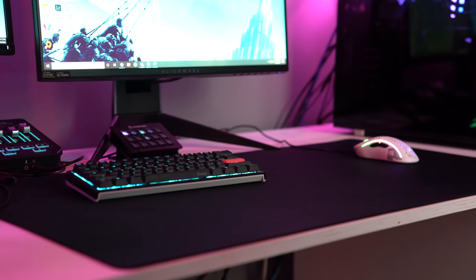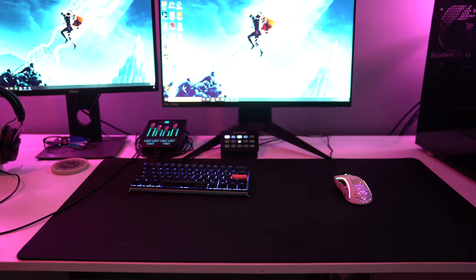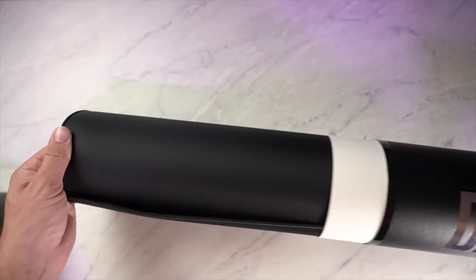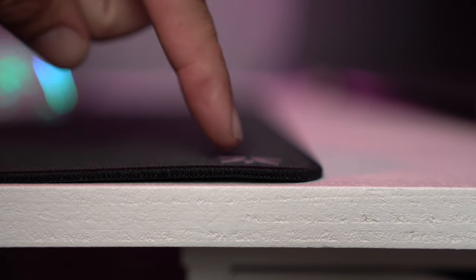What I have here is the extra large version, which I love — I just like bigger mouse pads that take up the majority of my desk, and this one definitely does. The extra large comes rolled up in a nice tube. The XL measures 950mm by 550mm with a thickness of 3mm. Fnatic also has a large version at 487mm by 372mm, also 3mm thick.